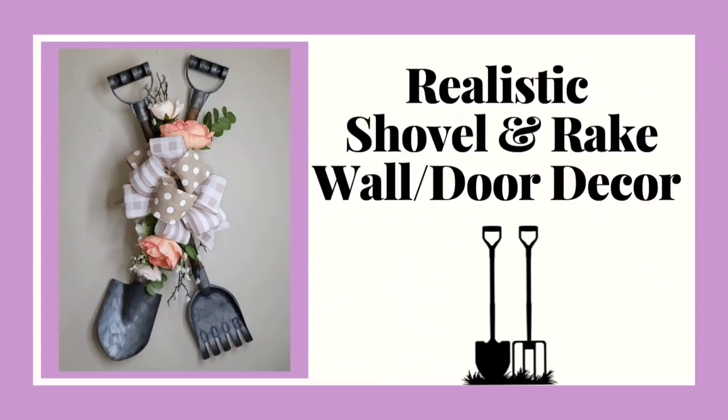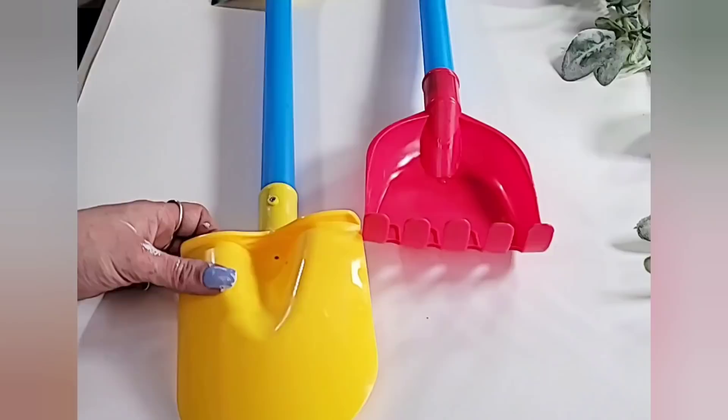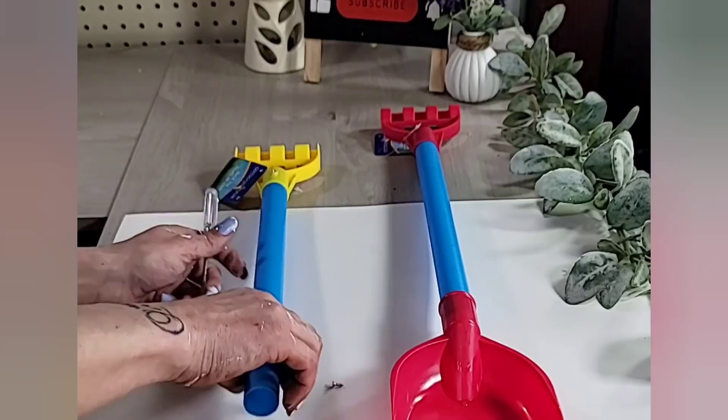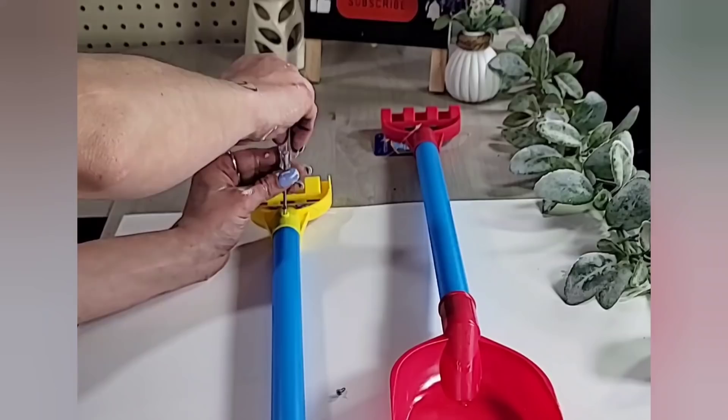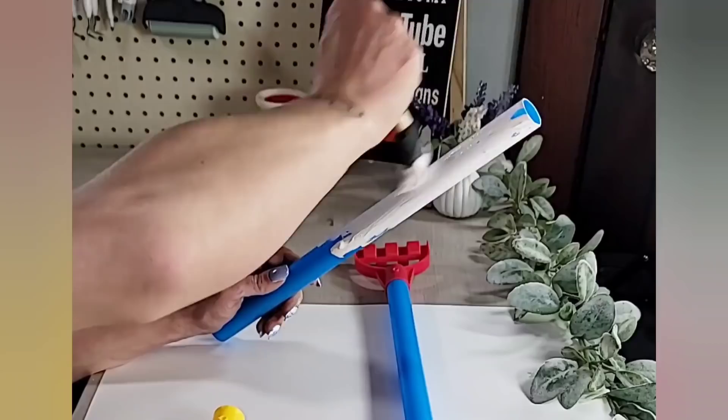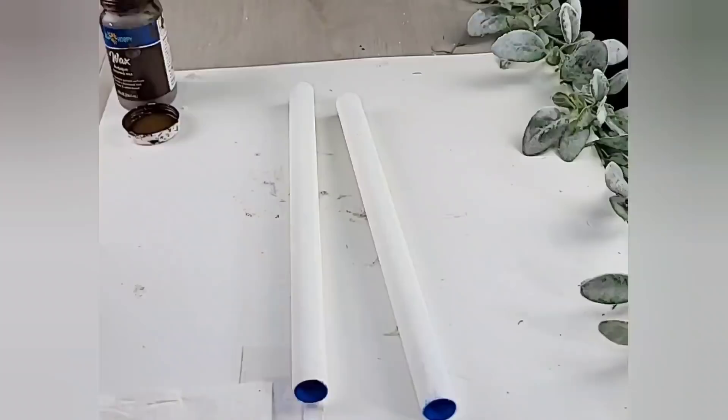DIY number one is this realistic shovel and rake wall slash door decor. For this DIY, you will need one of the shovel and rake sand toys from Dollar Tree. They do have little screws on them, so if you ever see the eyeglass fixing kits from Dollar Tree, definitely grab those up — the little screwdrivers are so handy. Simply unscrew all of the pieces so that they are all separate, then go in with white chalk paint and paint every single piece.